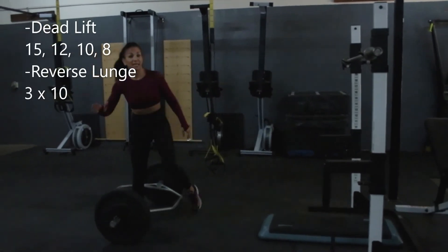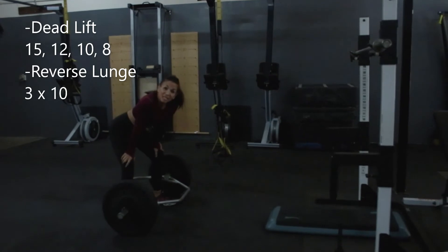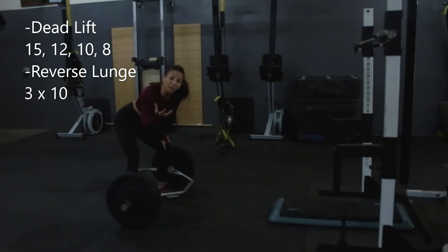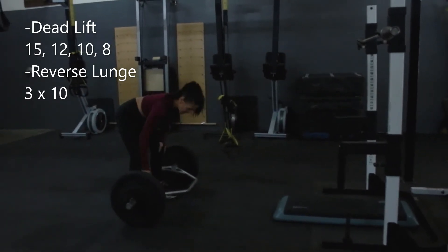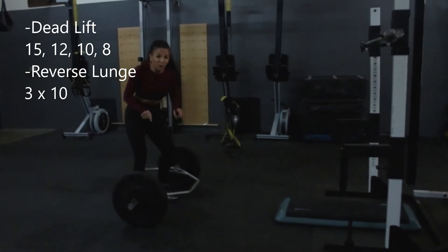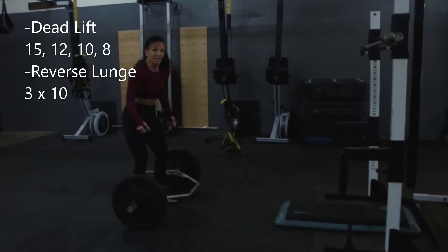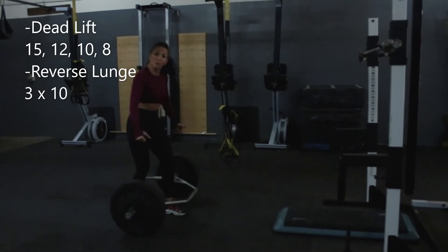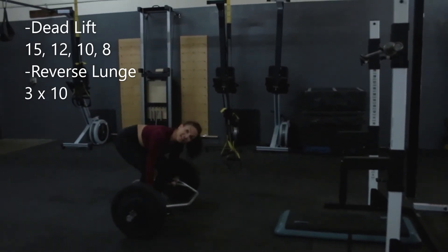Everyone's favorite — deadlifts and reverse lunges. Before you even grab onto that bar, I want you focused on hand placement. We've been talking about it a lot. Dead center. There are little dots on the bar that tell you where dead center is, and you're going to line up the middle of your hand with that. If your hand's too far forward, the barbell goes backwards; too far back, it rolls forward.